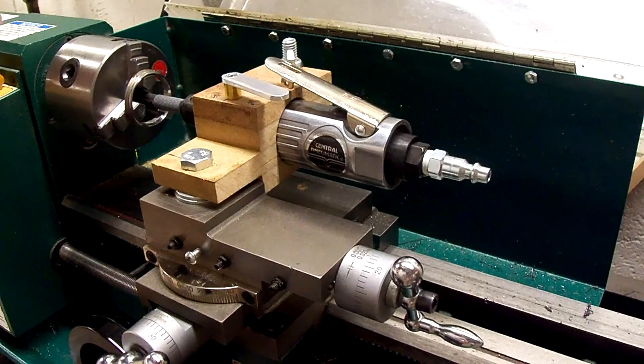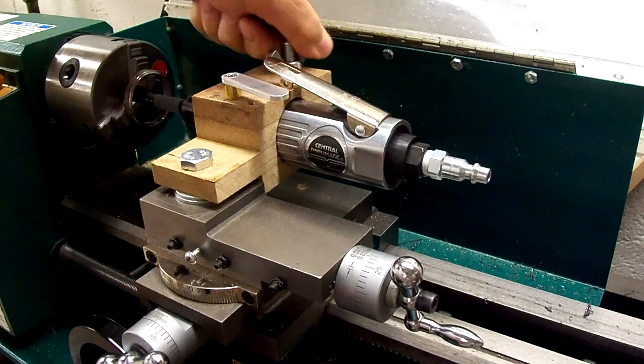I made two more passes on the same setup just to make sure we cleaned up, so I think we can take everything down now.